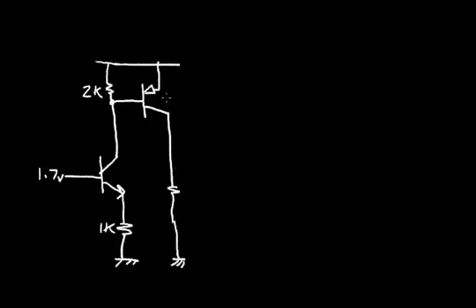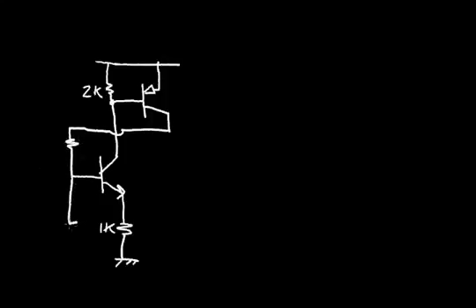Now recall that the PNP bipolar transistor was in saturation. So let's modify this circuit a little bit — I'm going to erase some of it, including the PNP collector resistor. Let's connect the circuit differently: I'll take the collector of this PNP and connect it to a resistor, then to the base of the NPN, then to another resistor to ground. Let's say this resistor is 10K and this resistor is also 10K. So let's figure out what the circuit does.